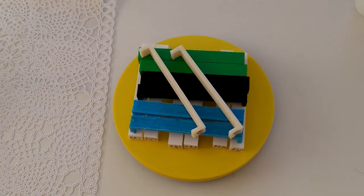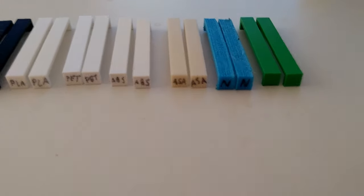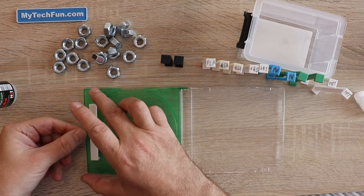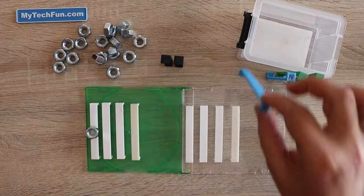Everything is printed with basic parameters — two perimeters and 20% infill. I glued the test probes to an old CD case and placed an M10 screw nut on them, just simulating some minimal load on the object.